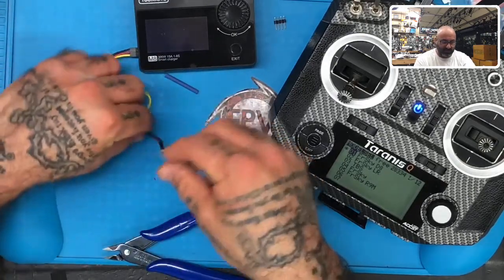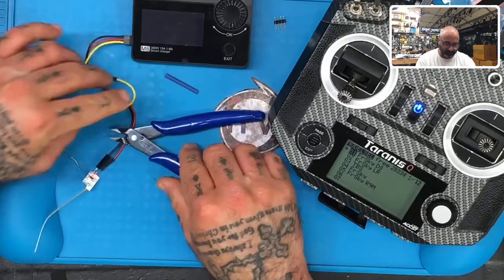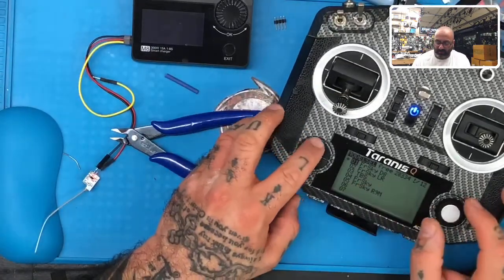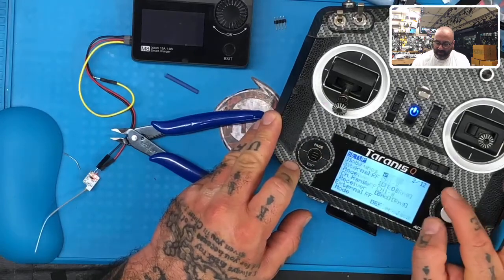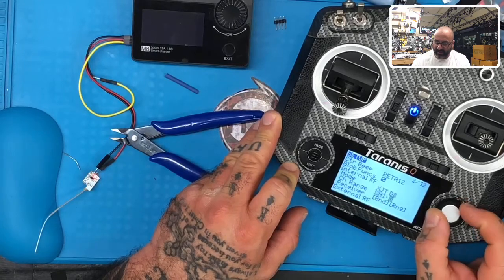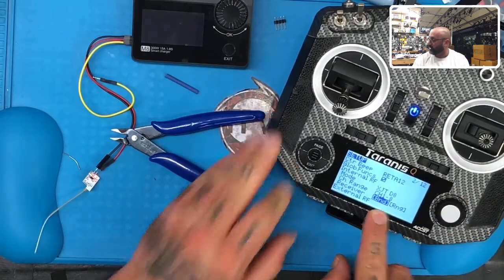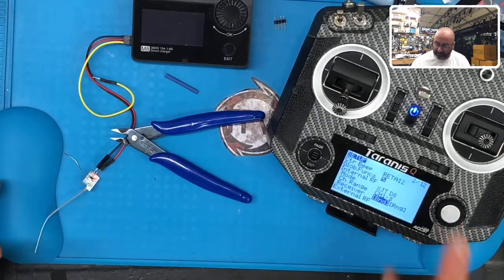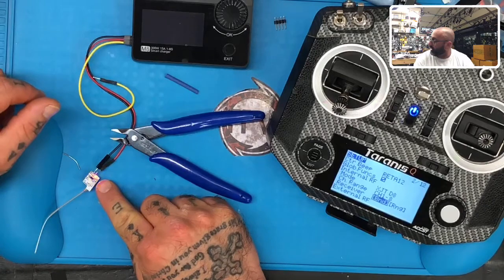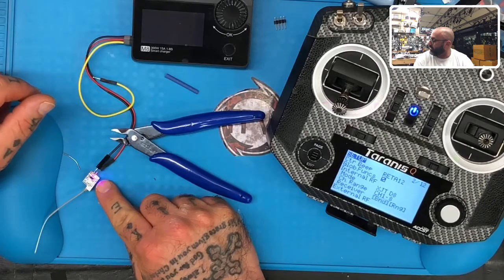Hold the bind button and there we go — solid red light, we're in bind mode. On my radio I'll press page to go into my model, make sure that on my internal RF I've got it selected to XJT D8, then go to bind and hit bind. We should see something happen — and we do: a blue light now blinking.